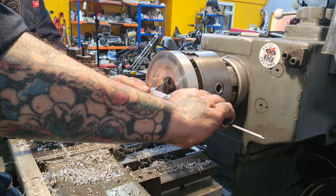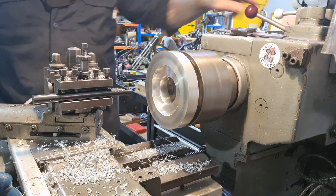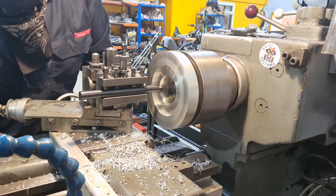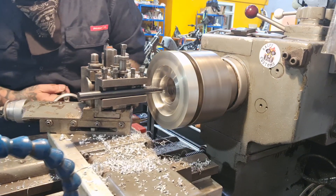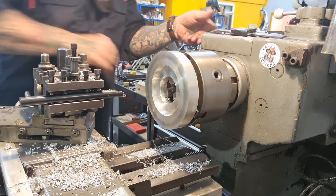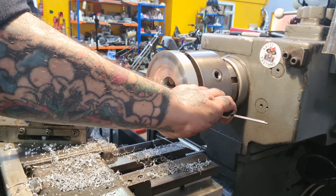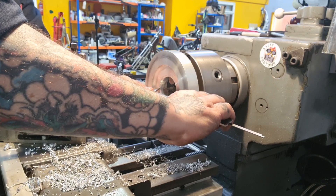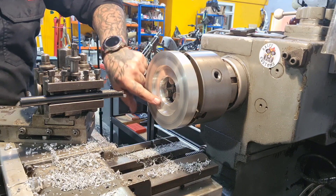Need to clean that edge off. Give it a quick spring pass — although it's not springing anywhere. Down to 2.5, face that off. 61.5mm. This will then drop on the wheel. So we've got the two steps to mount it on the wheel — just need to break that edge.